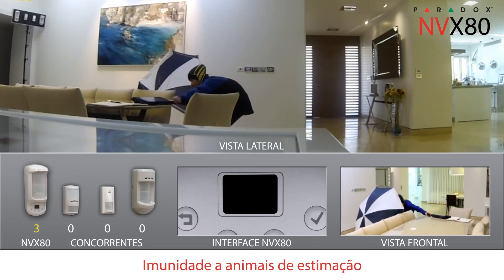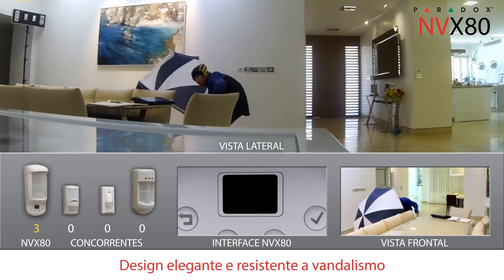Its pet immunity allows pets to roam freely. Like all Paradox motion detectors, the MVX80 features sleek, vandal-resistant design.